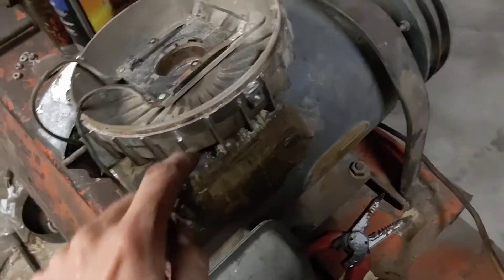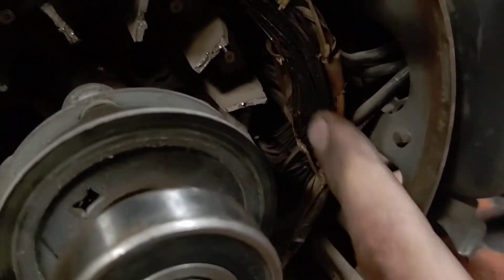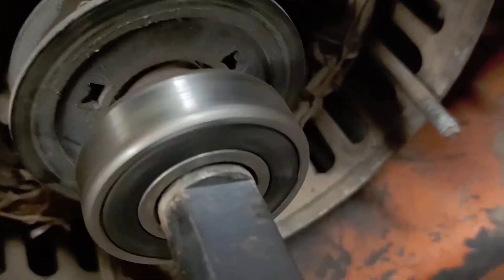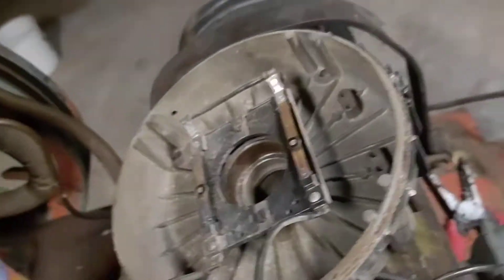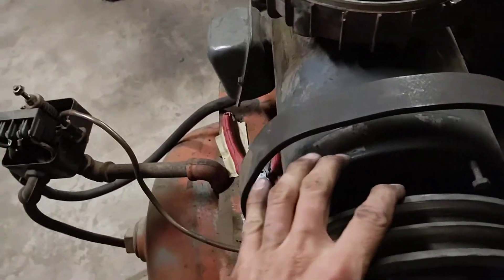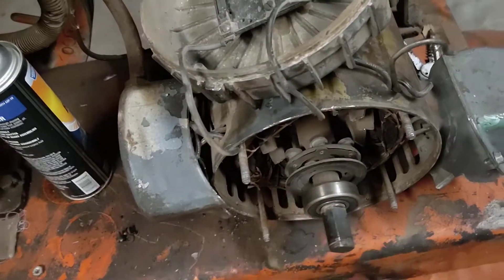I took it apart. The windings don't look that bad — there's still a good chunk of lacquer on them. The bearing — I don't know if you can hear that or not — it's probably going to be replaced. I'm probably going to take off the flywheel and replace both bearings at the same time. I already priced them out — they're like 15 bucks for the bearings, but I might be able to find them somewhere else.